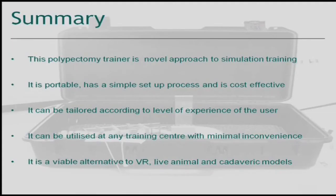In summary, this polypectomy trainer is a novel approach to simulation training. Its benefits are that it is portable, simple to set up and use, cost-effective, and it can be tailored to the experience level of the user. It is therefore a viable alternative to virtual reality, live and cadaveric simulation training.